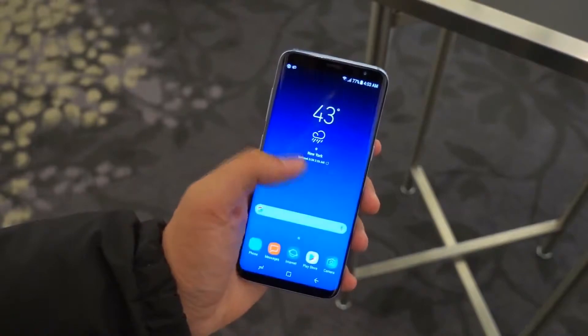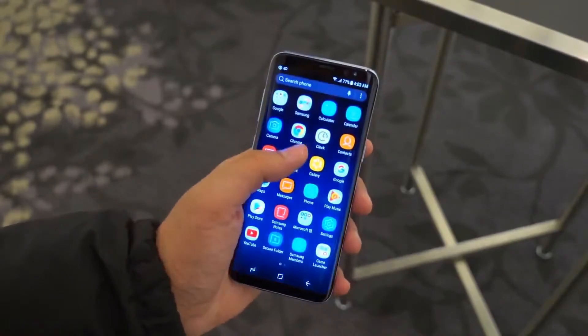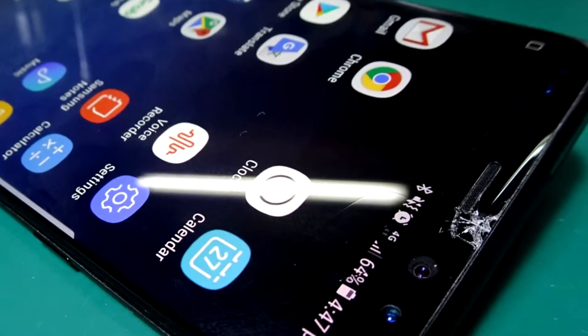The Samsung Galaxy S8. This is a beauty. I broke my phone again. This always happens to me.